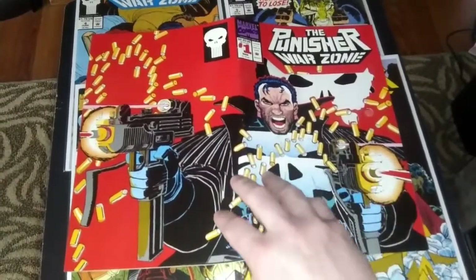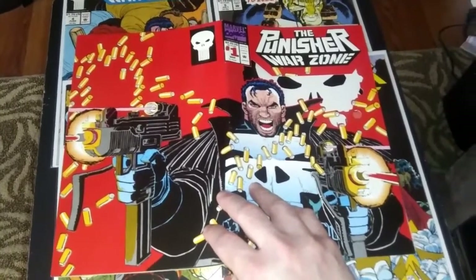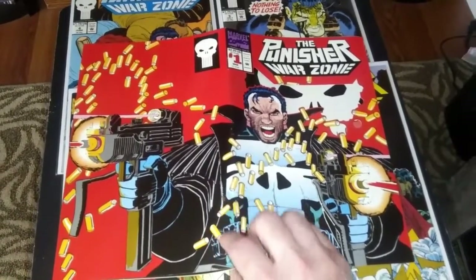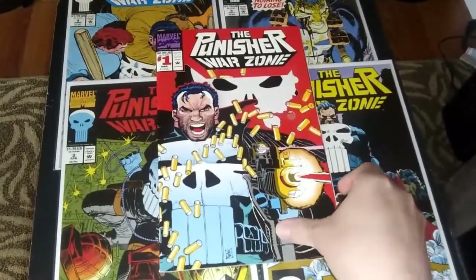Great angry face of the Punisher. I think John Romita Jr. is one of the best Punisher artists, probably right up there with Mike Zeck in my opinion. Great cover, great stuff.